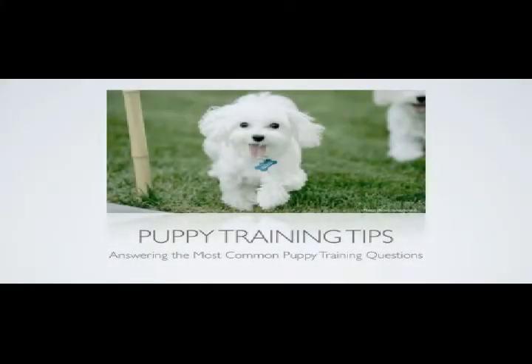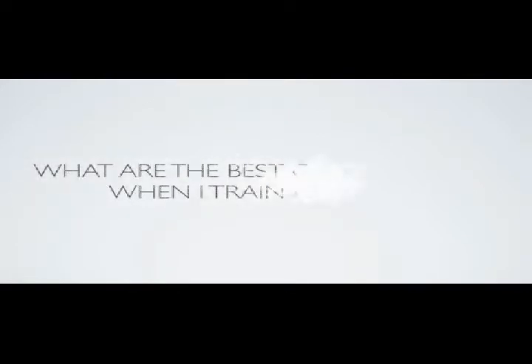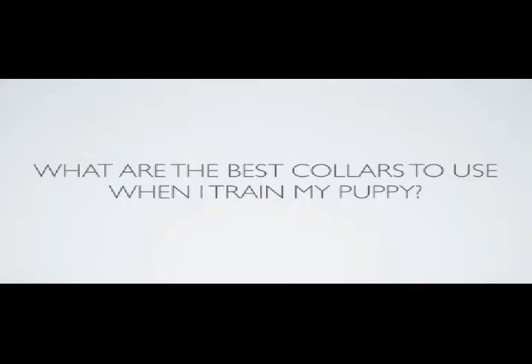Welcome to the Puppy Training Tips video series, where we answer the most common puppy care and training questions. Today's question is: what are the best collars to use when I train my puppy? Having the right collar for training will allow for easier correction of unwanted behaviors and will ensure that your puppy and those around you are safe. Here are several collar choices for you to consider.